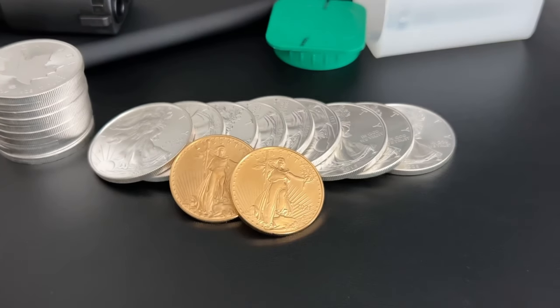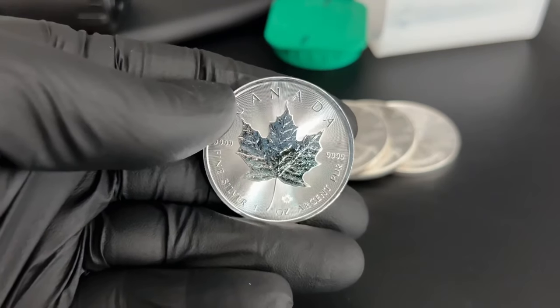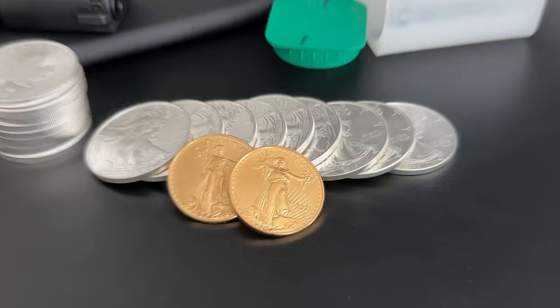I am wearing gloves today — my hands are trashed. The premiums are extremely high, and it's not very beneficial for you if you're buying them right now. You're just going to lose money. It's a waste of money. You should be buying generics instead, or you should be buying your Canadian maples, or your gold maples.